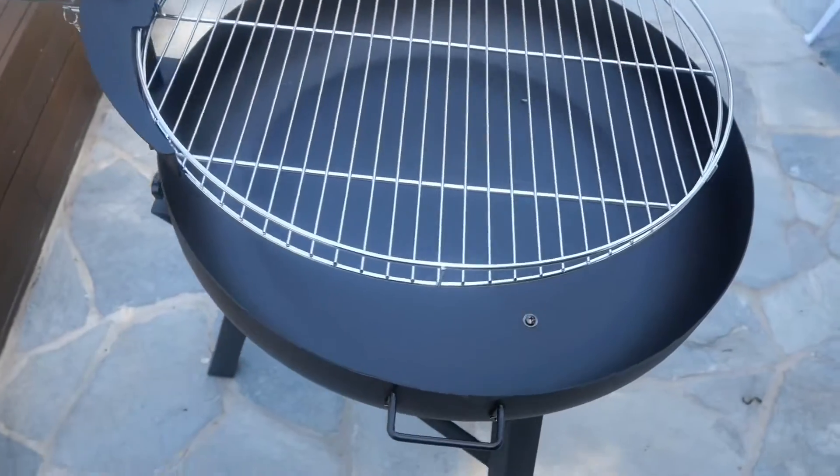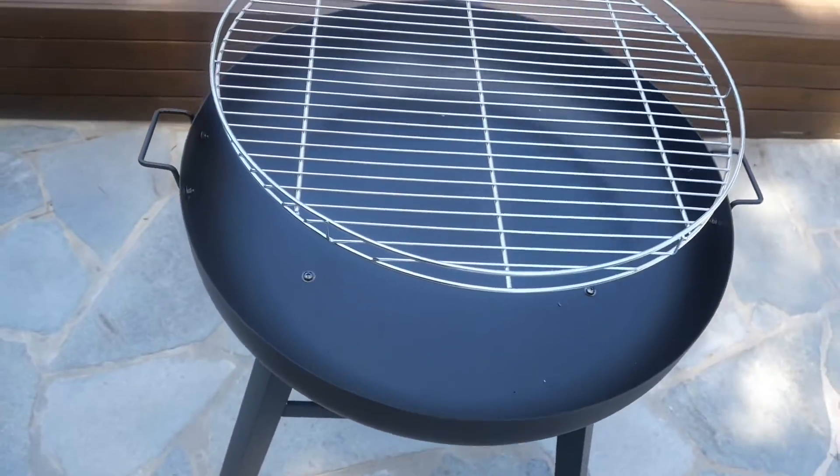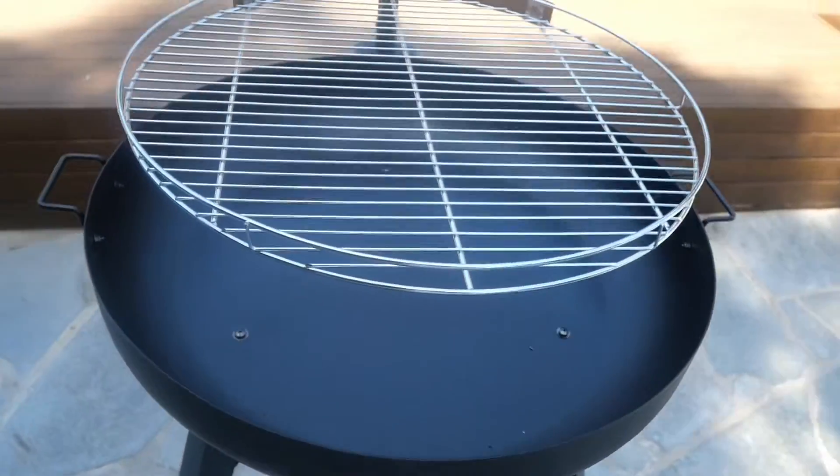Today I'm going to be cooking on this new barbecue. It's a $200 barbecue and I got it on clearance for $20. Any barbecue for 20 bucks is well worth giving it a go.